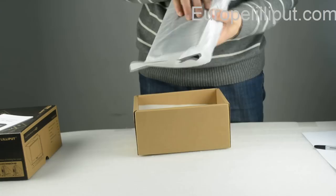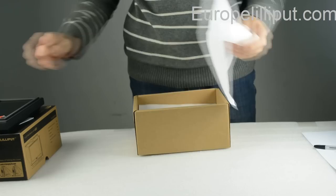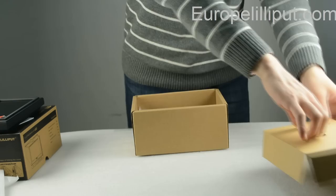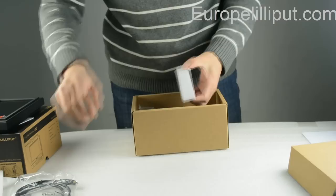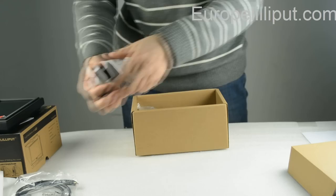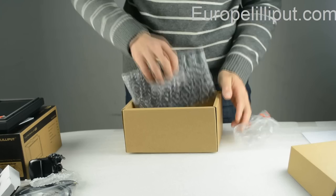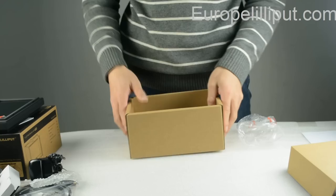This is the user manual. This is the monitor, a 7-inch LCD screen. This is the HDMI to HDMI cable. This is the horseshoe on the monitor. This is the power charger. Those two are battery plates. This is the sunshade frame.